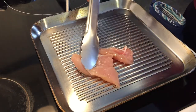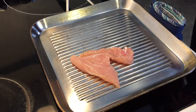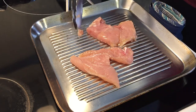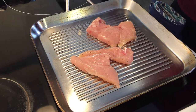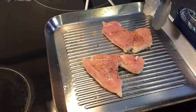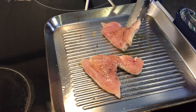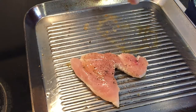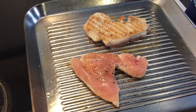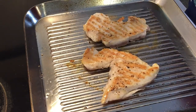Our pan is hot, let's add in our chicken. Now that's what you want to hear when your chicken starts to sear. Season the other side right on the pan. Remember, the chicken will tell you when it's ready to be flipped — so don't force it. This chicken released right away without much force, which means it's ready to be flipped. And look at that beautiful grill mark.